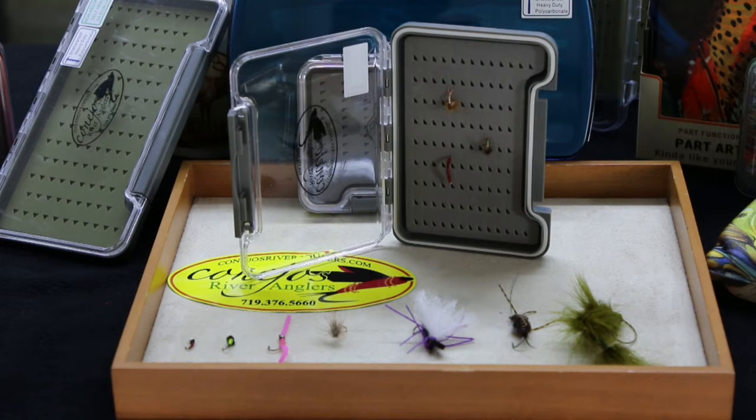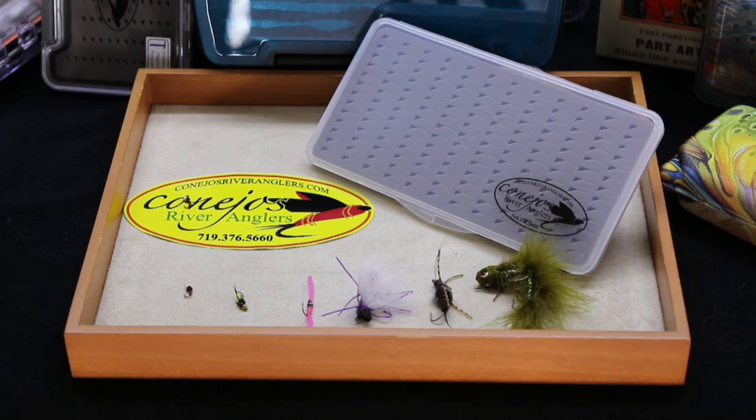Another small pocket-sized box from Nu-Phase — this single-sided slit foam waterproof fly box is perfect for your nymphs and midges.